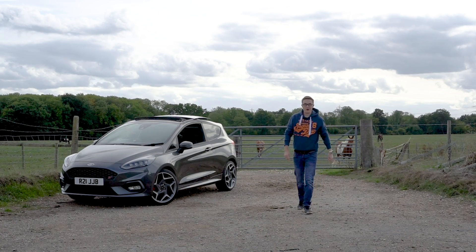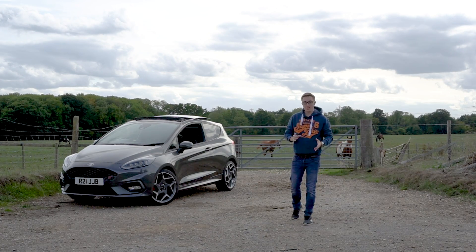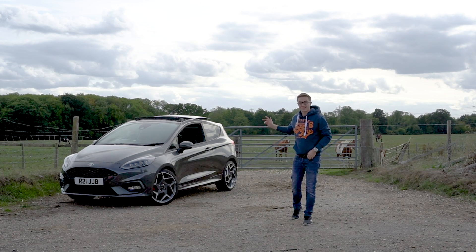Hello and welcome back to JVCTR. For those of you that are new, my name is Johnny and today I want to show you how you can hardwire a dash cam in a Mark 8 Fiesta ST.